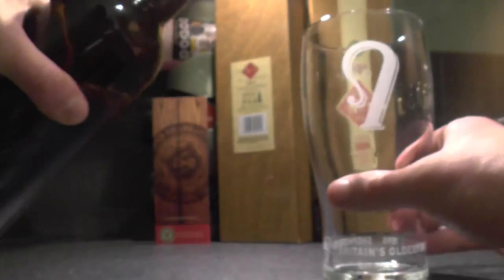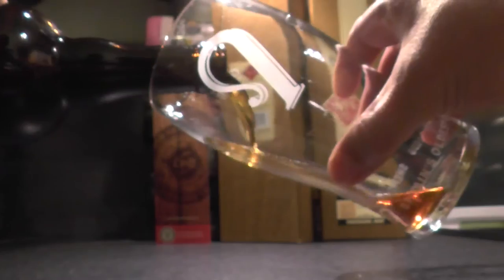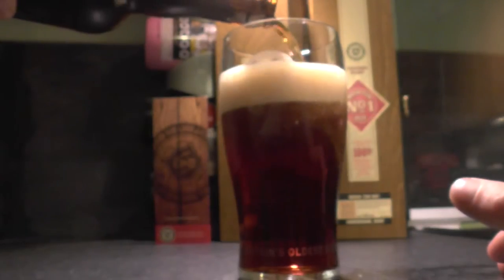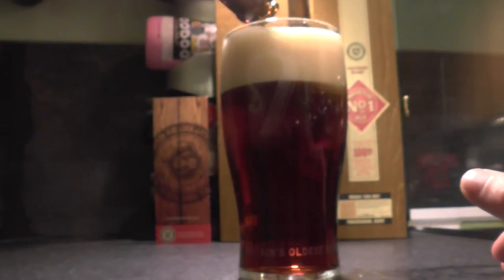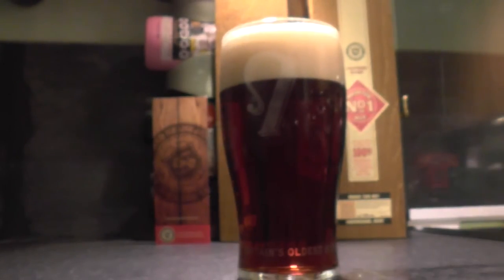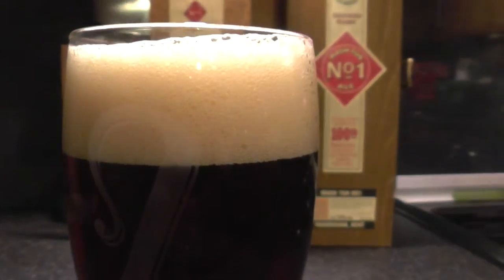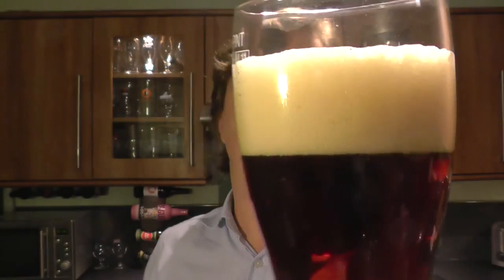Nice bit of smoke on the opening. I'm going to use a pint glass from Shepherd Neame — there's the hook, The Bishop's Hook. A deep mahogany copper-coloured ale. It's been filtered — doesn't look like a bottle-conditioned beer to me, it might be. For a chestnut mahogany-coloured ale, it's nice and clear with nice amounts of carbonation, and it's got a two-finger tan-coloured head.